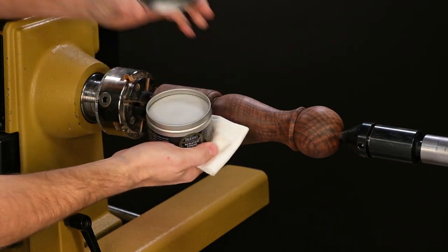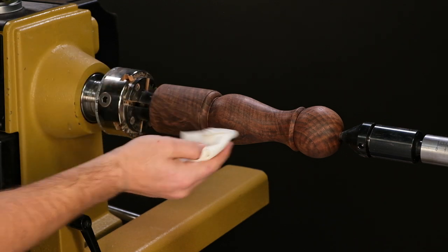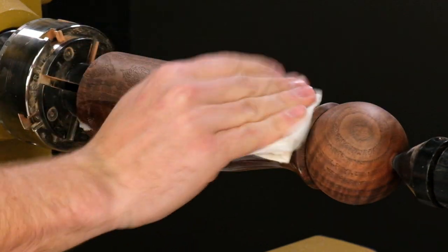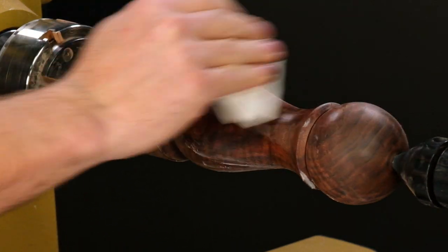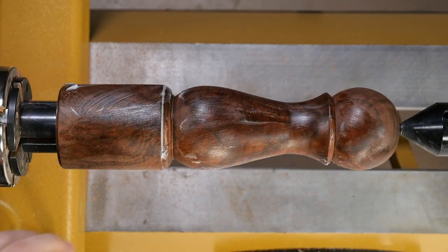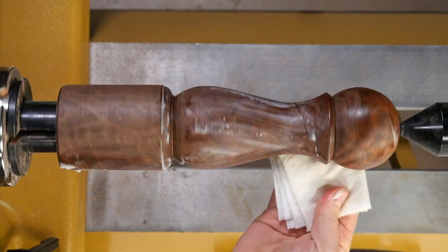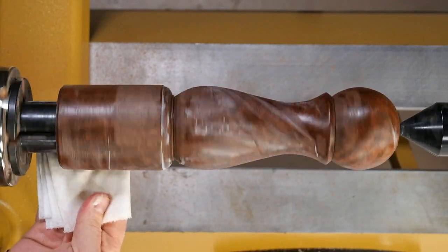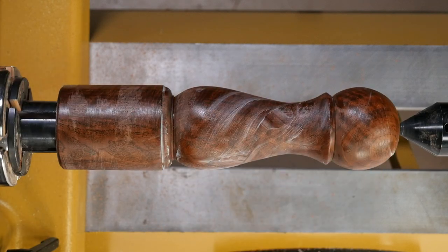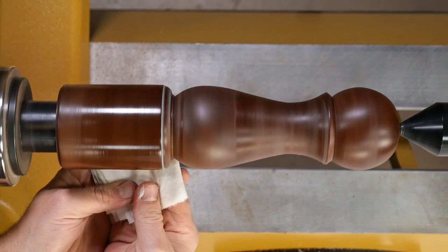I find it's easiest to apply the Scratch-Free with the lathe off. Use a clean rag or paper towel to apply a liberal amount to the piece, and make sure to work it into the entire surface.